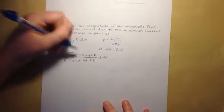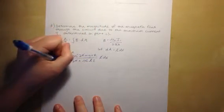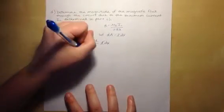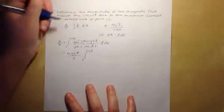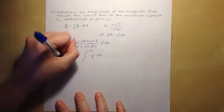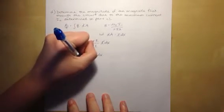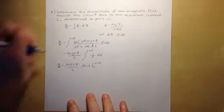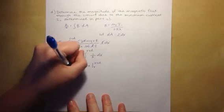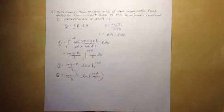After substitution, the μ₀'s, 2π's, and L's cancel. We pull the constants out front to get (MgR / EMF) times the integral from R to R+D of (1/x) dx. Integrating 1/x gives ln(x) evaluated from R to R+D. Therefore, flux = (MgRr / EMF) · ln((R+D) / R), and that is our final answer for part D.